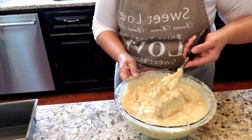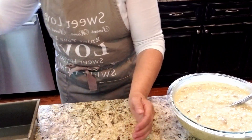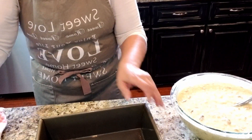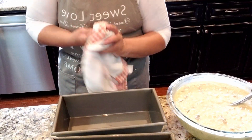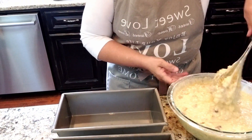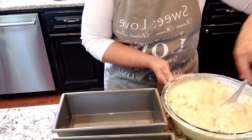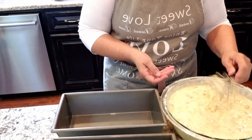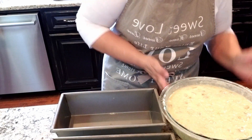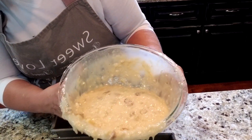That's it for the batter. I have sprayed two large baking pans with vegetable spray, so I'm going to divide the batter between the two pans. Stir a little bit more just to make sure everything's combined, then pour about half into one pan and half into the other.